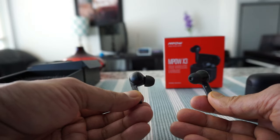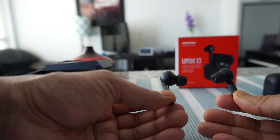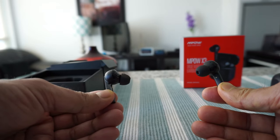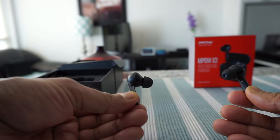My overall opinion: I'm happy with my purchase and I'll be using these when I travel. Thank you for watching. There will be more videos coming up, so I'll see you shortly.